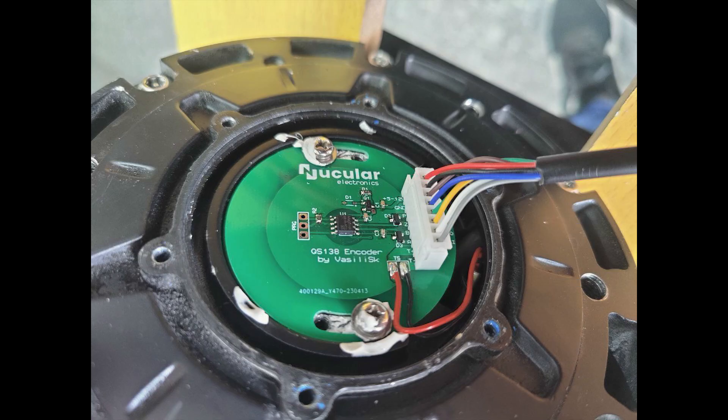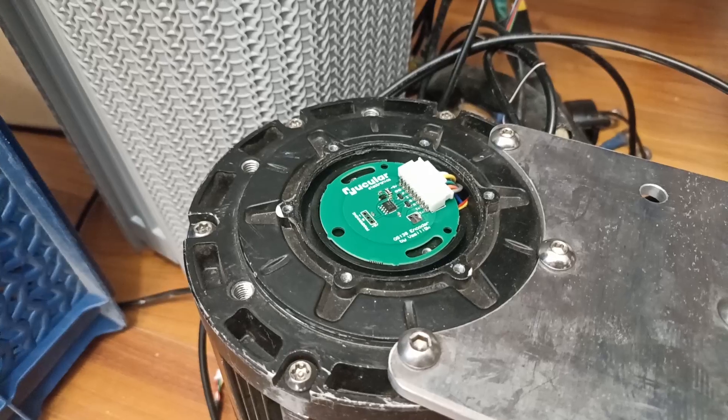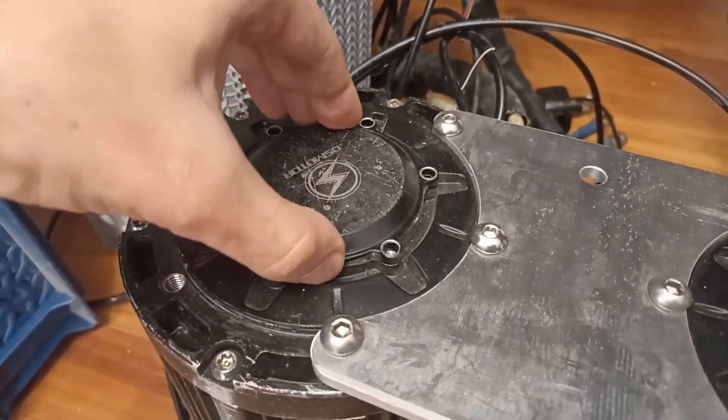After you have finished wiring, test the motor with the controller. If everything works correctly, then you can assemble the sensor cover back. First apply silicone glue on this area and then screw the cover back. Wipe off any extra glue around the cover. This is the end of the guide — I hope this video was helpful. Subscribe, hit the like button, and check the links in the description for more information.